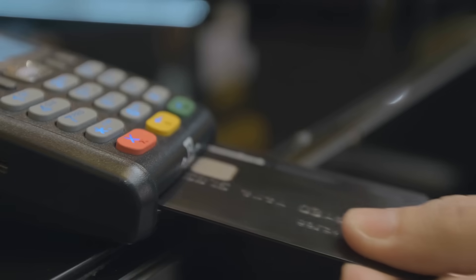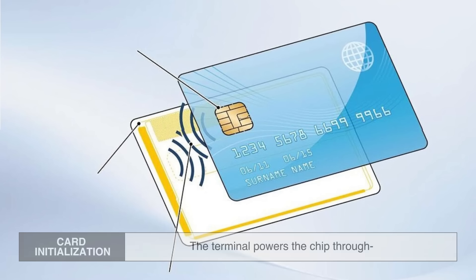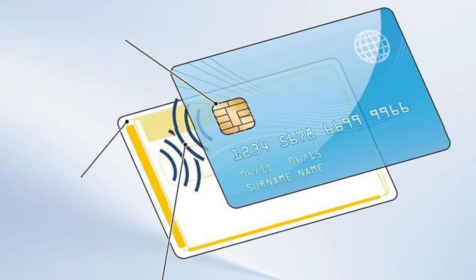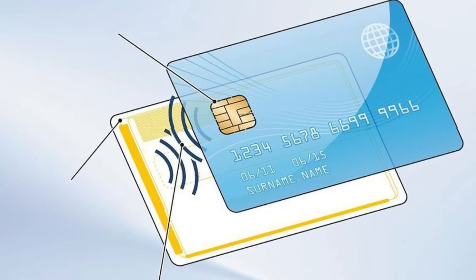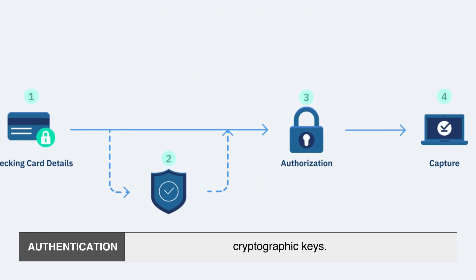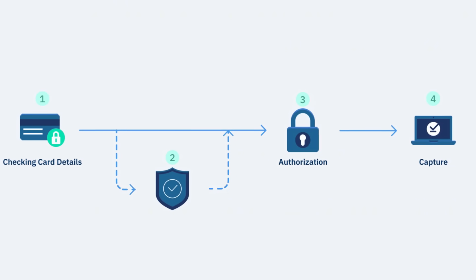Now let's walk through what happens when you insert your chip card into a reader. First, card initialization: the terminal powers the chip through tiny metal contacts on the card, and the chip wakes up and starts a secure handshake with the payment terminal. Then comes authentication: the chip proves it's genuine using digital certificates and cryptographic keys, ensuring the card hasn't been tampered with or cloned.